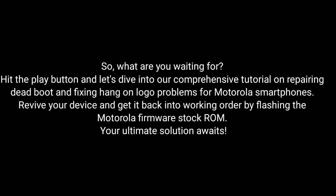So, what are you waiting for? Hit the play button and dive into our comprehensive tutorial on repairing dead boot and fixing hang-on logo problems for Motorola smartphones. Revive your device and get it back into working order by flashing the Motorola firmware stock ROM. My ultimate solution awaits.